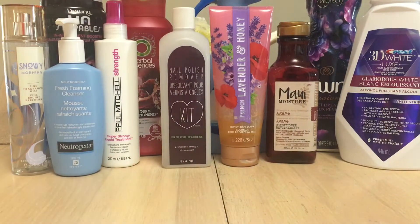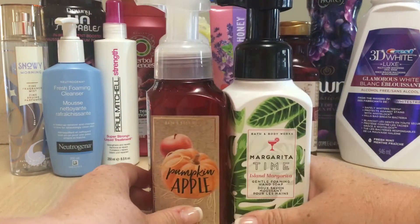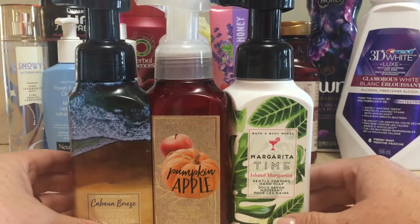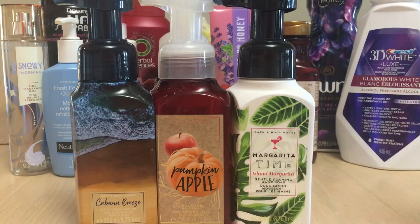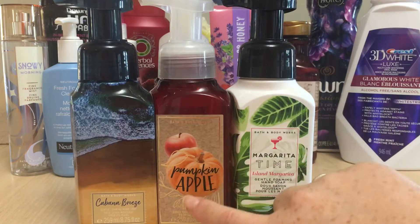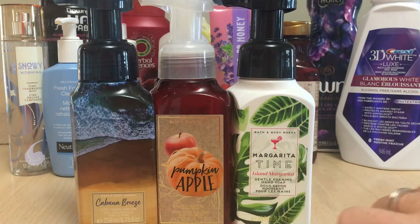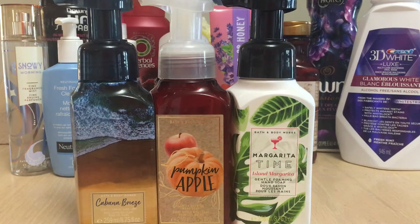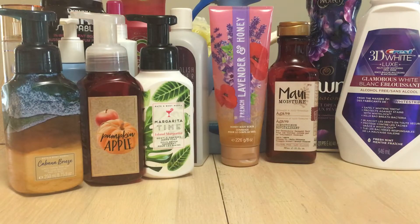Now we're talking soaps from Bath and Body Works. I love their foaming hand soaps. I loved Margarita Time — it smelled just like the drink. I went through Pumpkin Apple, which was a little out of season but lovely. And Cabana Breeze — very tropical, loved it. I would absolutely repurchase all of these in the future if I was in the market to do so.